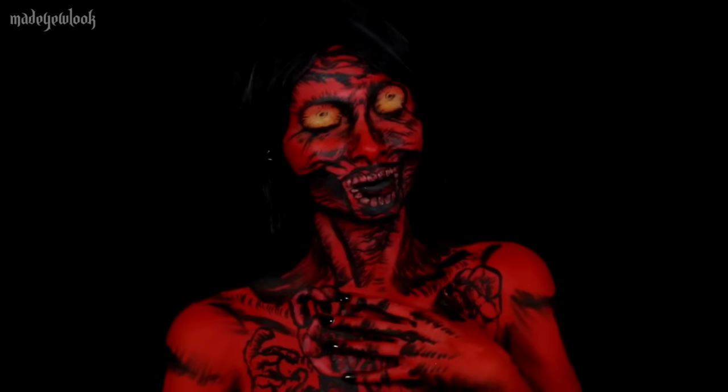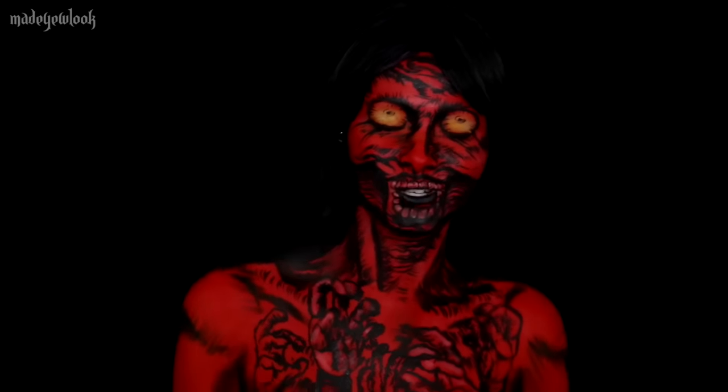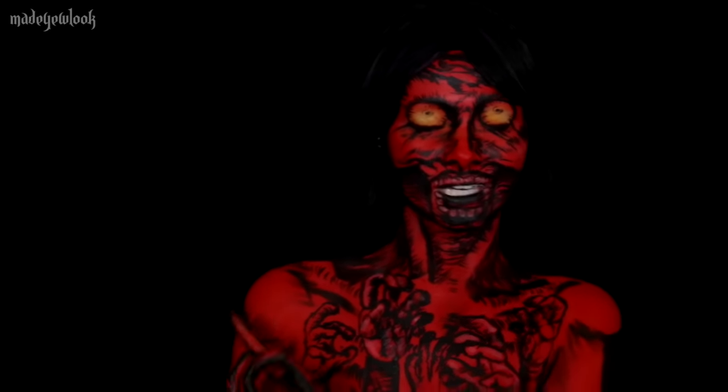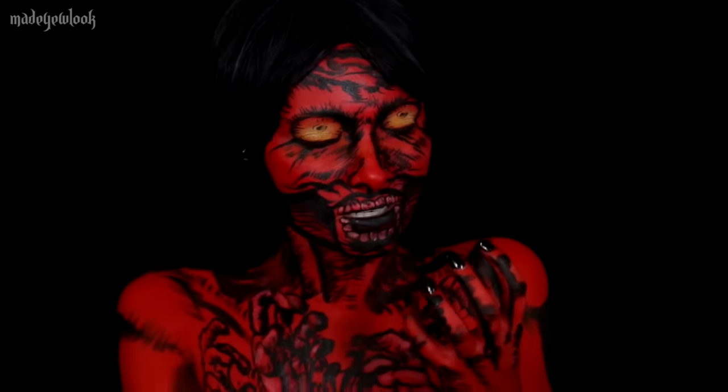All the products that we used are listed somewhere around the video. Also don't forget to subscribe to my YouTube channel. And if this is a little too terrifying for you guys, I also have a storybook Alice which I will link in one of the corners up here — which is nicer. But we like scary.